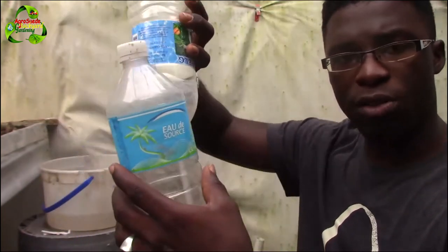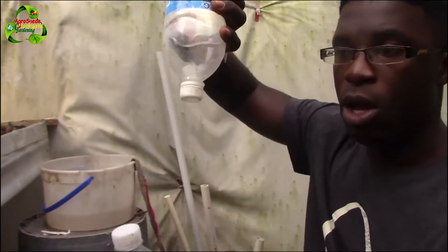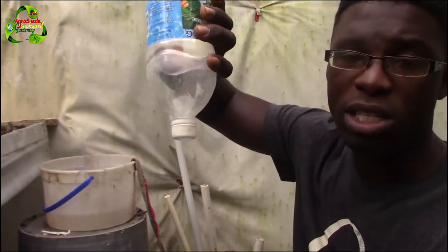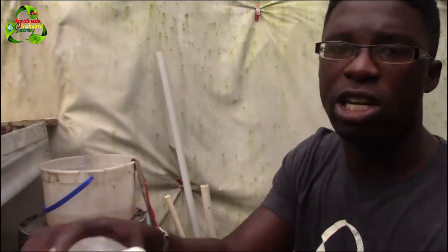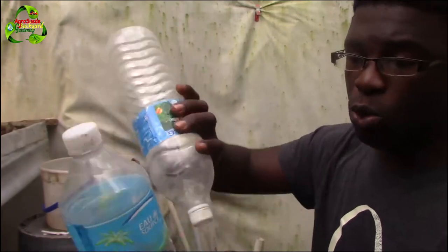Let me tell you why this works. Once there's a way for water to travel through a medium, it will pass. When you have soil on top, it will dry out eventually — the plant will take up the moisture, or the sun will dry it out. There's water below and a medium — a way for the water to go up. Water will move from an area of high concentration to low concentration as long as there's a way for it to pass through.